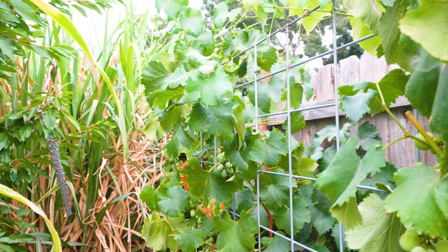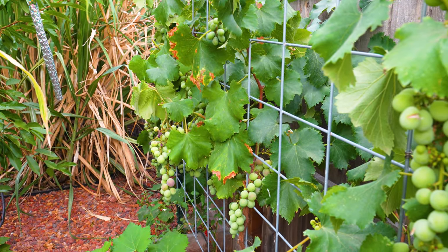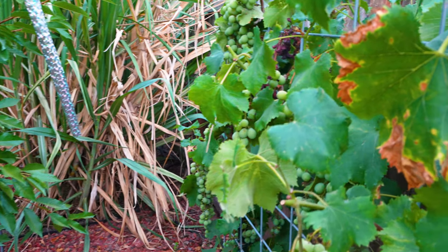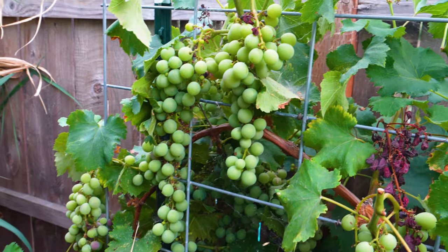The last type of grape is called Kyoto grape — it is also very classical. It has not matured yet, but it will.